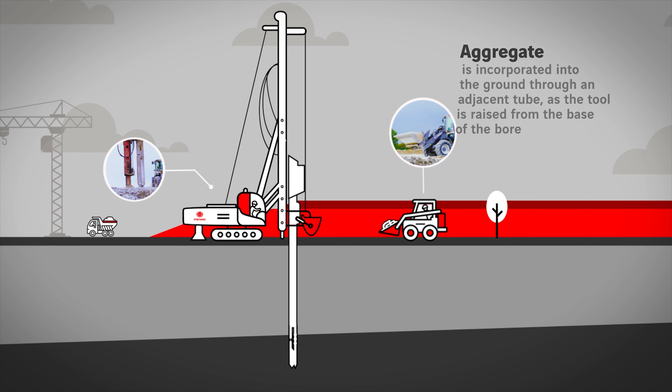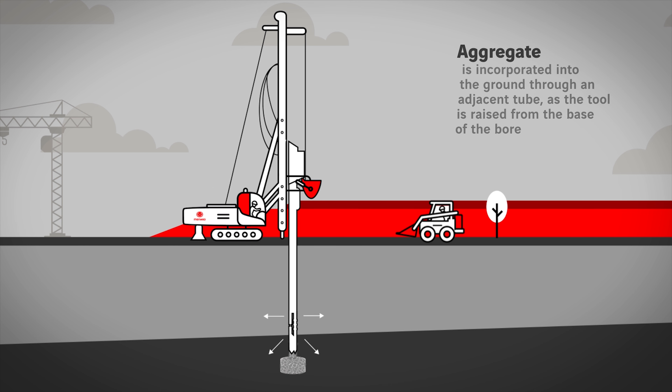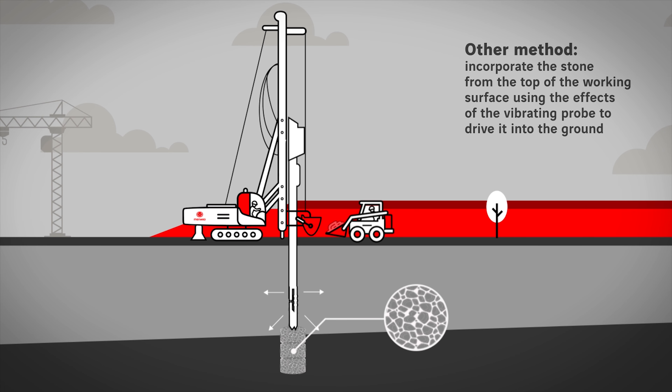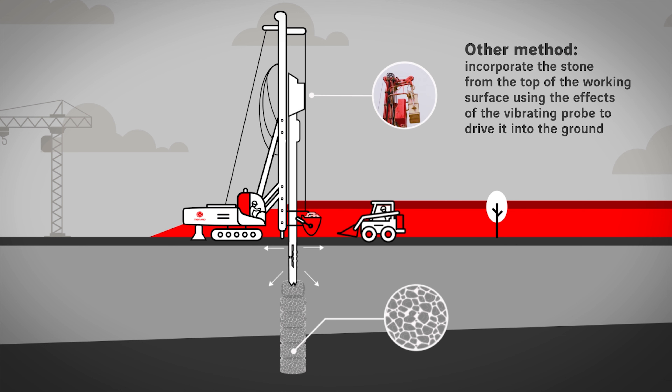The ballast is then incorporated into the ground as the tool is raised, either from the top of the boring area or directly to the base of the probe through an adjacent tube. The variant used depends on the nature of the site. The ballast is compacted as the tool is raised.